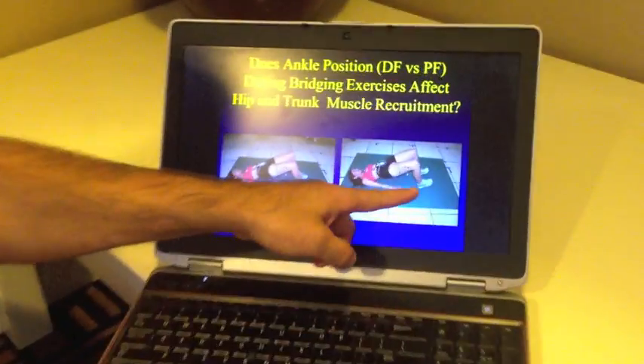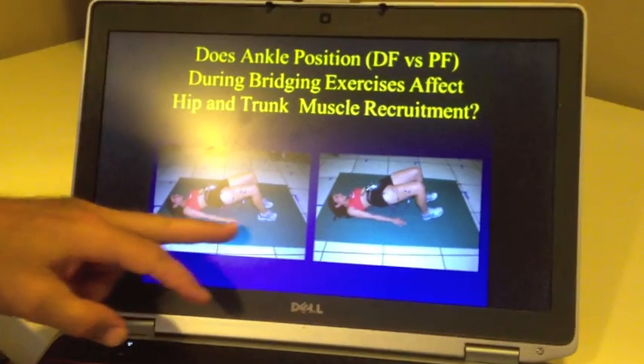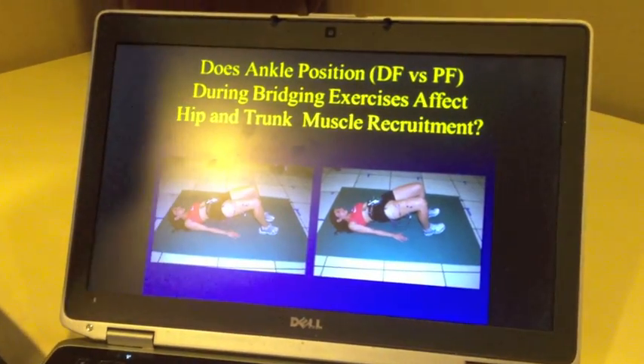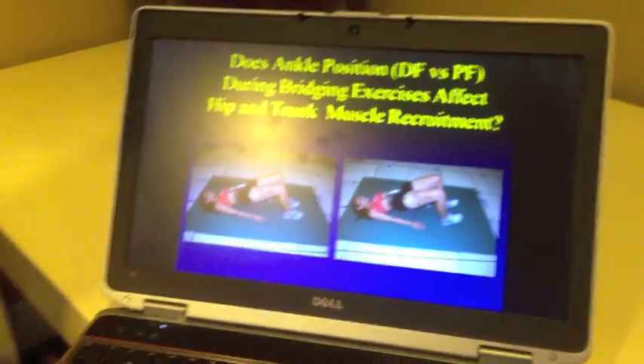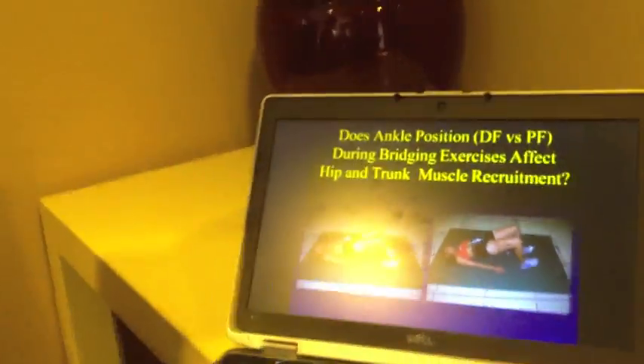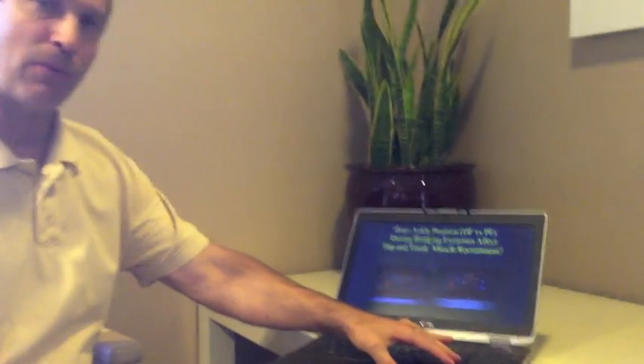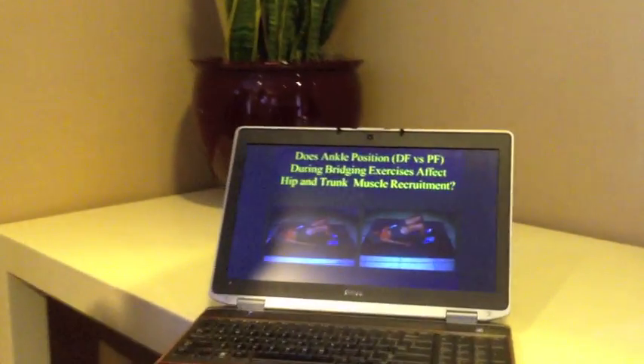As you can see right here, one position is more plantar flexed and the other is more dorsiflexed. The question is, people I've worked with at the Andrews Institute said it doesn't make a difference if you have your feet up or flat, while the people at Athletes Performance, as they train their athletes, say it does make a difference.